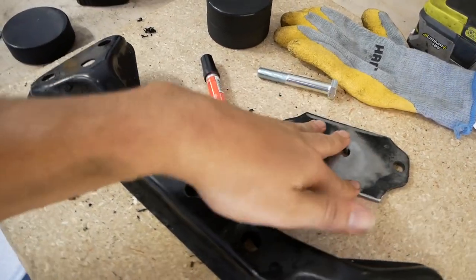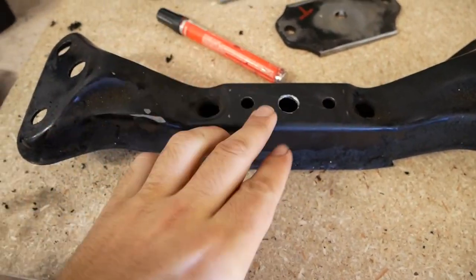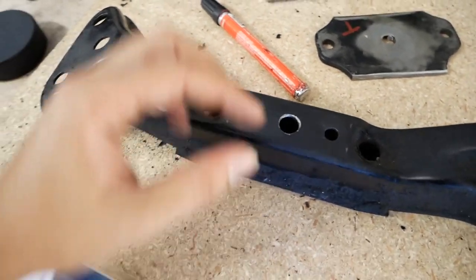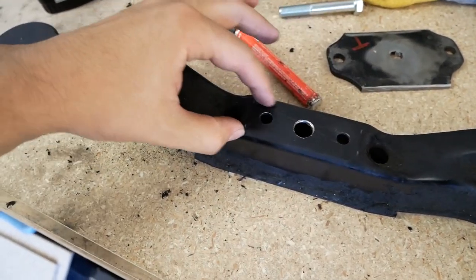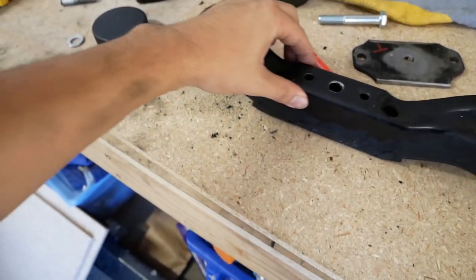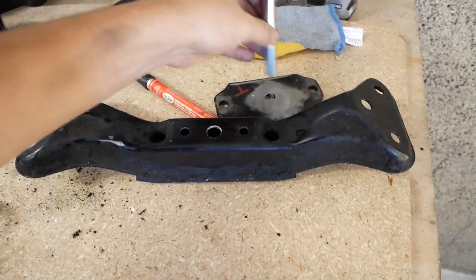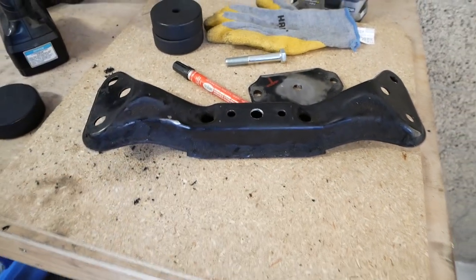I'll grind just enough so there's clearance for the bolt head while the bracket still sits flush. The metal on the crossmember itself is also kind of weak, so I'm going to take an eighth-inch piece of steel, drill a hole in it, and weld it on top to reinforce it. Overall a much better setup — higher and stronger.